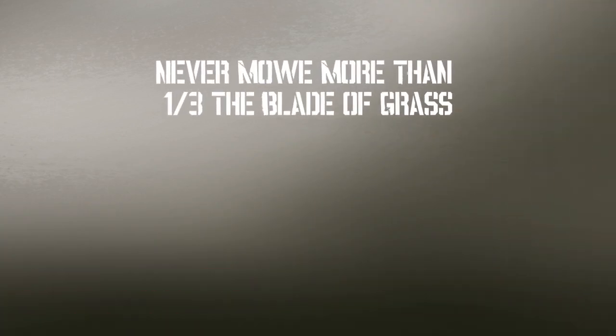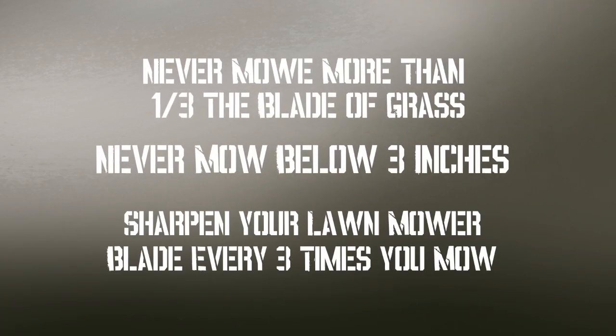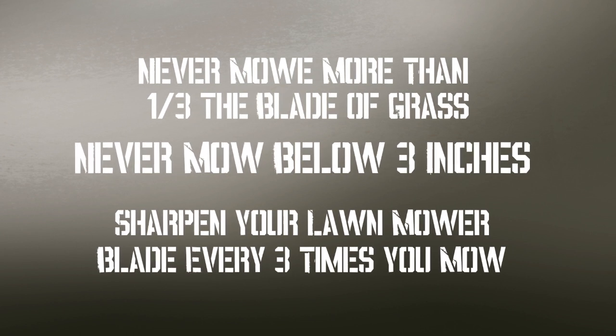Remember the rule of three: never mow more than one-third of the blade of grass, never mow your grass below three inches, and sharpen your mower blade every three times you mow. Speaking of sharpening a mower blade, let's go to the shop and I'm going to show you the proper way of sharpening your mower blade.